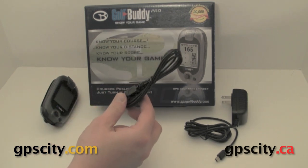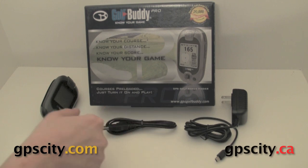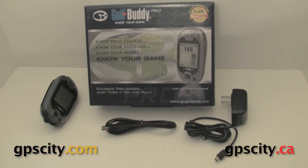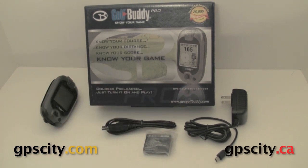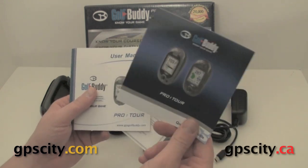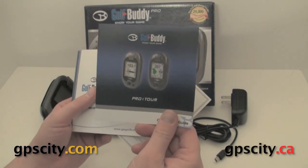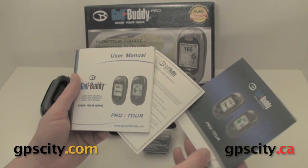They include a USB cable to transfer golf courses onto the unit, a battery so you can use the unit on the course, and a bunch of documentation including a quick start guide — which you should probably throw into your golf bag just in case — and a more detailed user's manual.